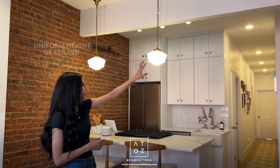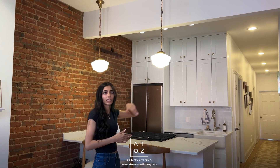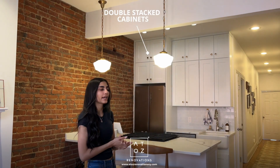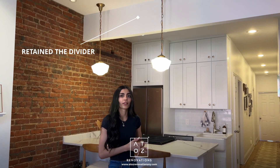The next major change in the demolition and framing plan was to make the ceiling the same height throughout. Originally the ceiling of the kitchen was dropped much lower, so this row of double stacked cabinets wouldn't have been possible in that layout. We did keep this divider between the two rooms, but other than that the ceiling is now flush across the entire space.